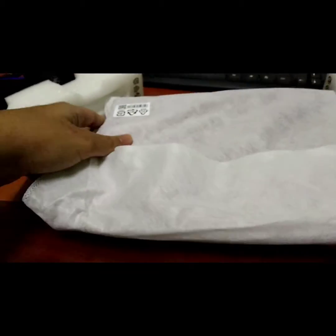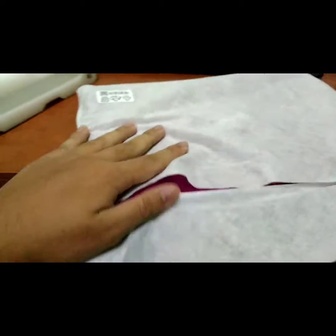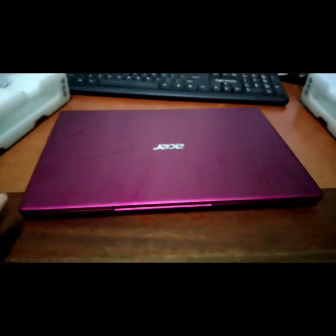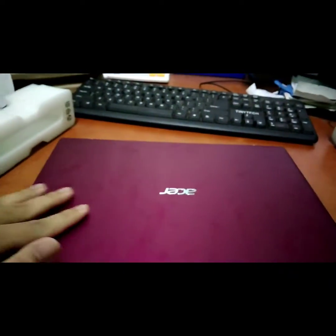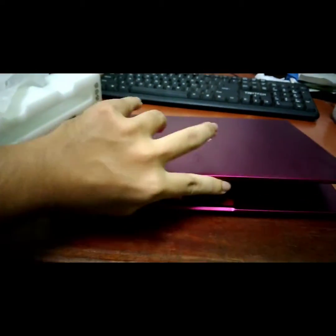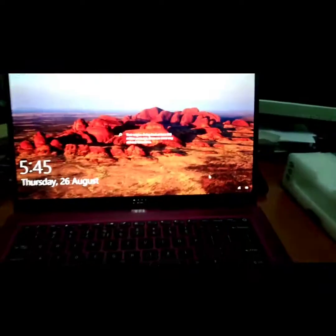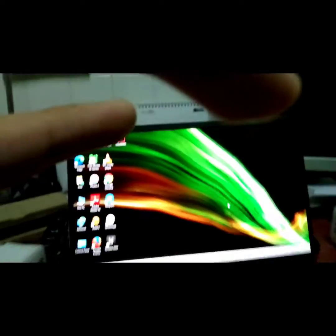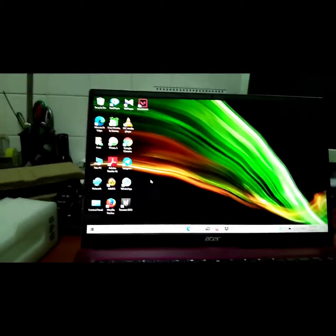I'm sorry if how I review it is kind of not professional, but it's okay - I'm new here. Look at that, so new and shiny! There's my fingerprint on there but it's okay. Let's open it up. What a nice one - I already downloaded everything I have from my mouse and one of my games. Let's see the specs.